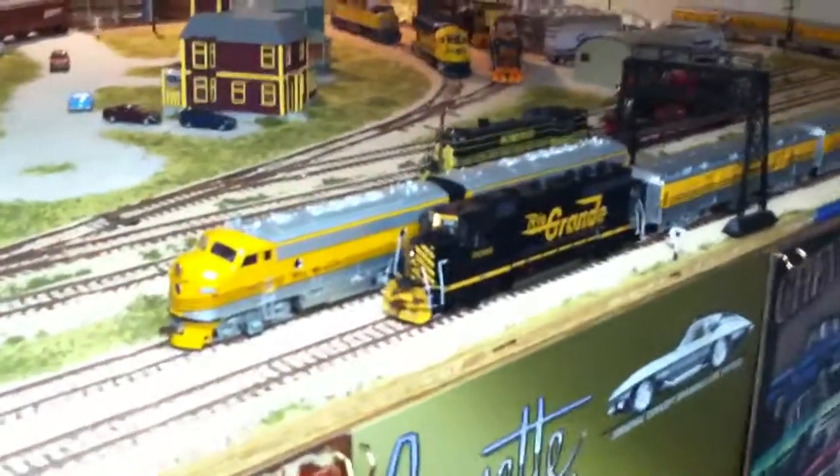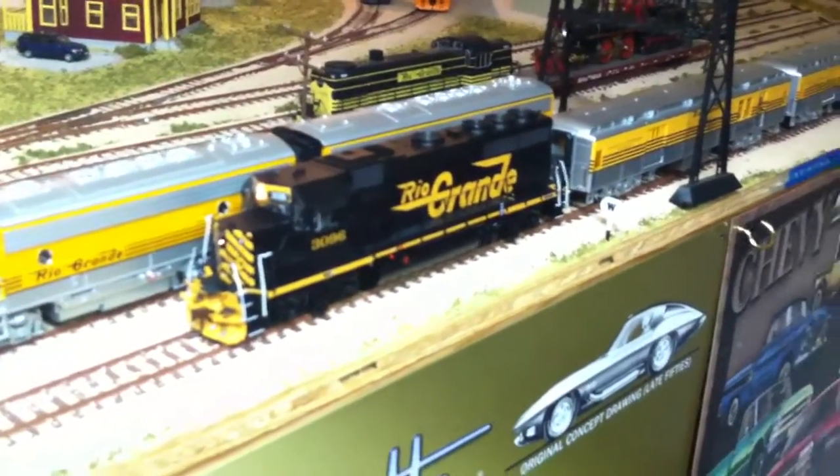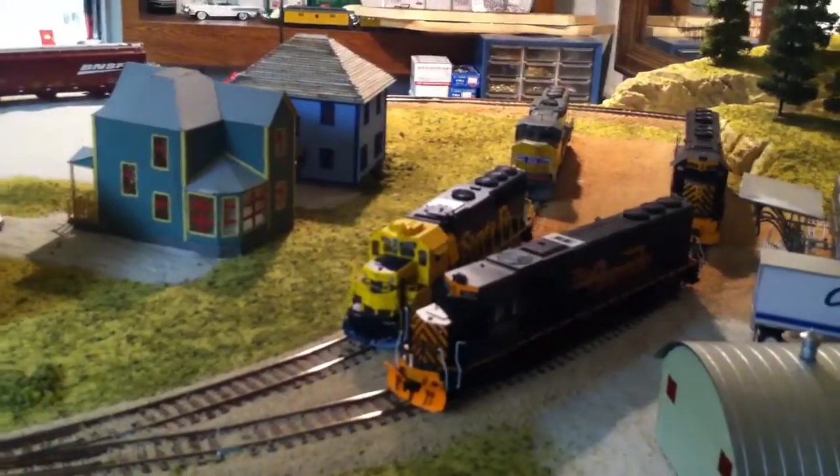Hey guys, no real big additions other than the GP40-2 — it's an Athearn Genesis. I fixed my F7. I also got the Athearn Genesis GP50 in Santa Fe.